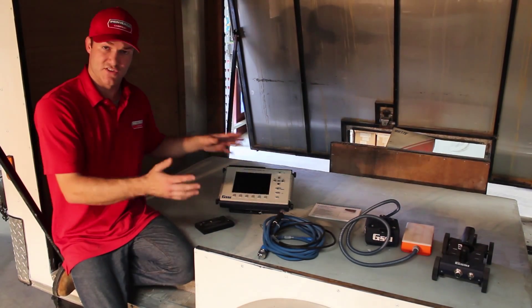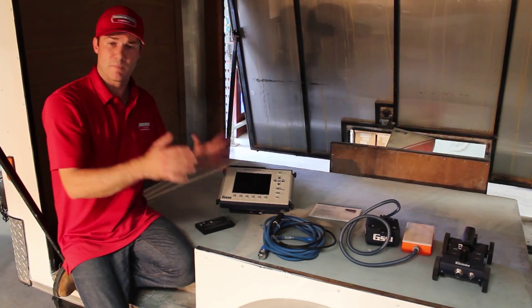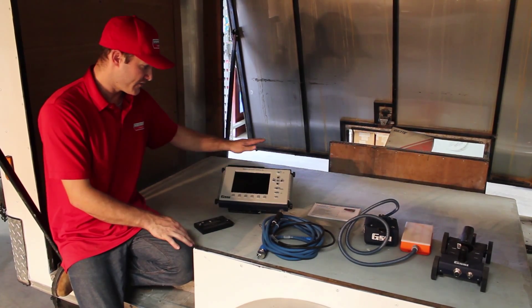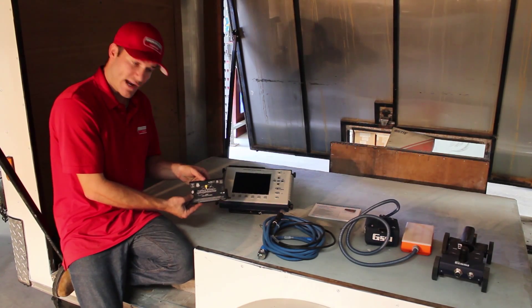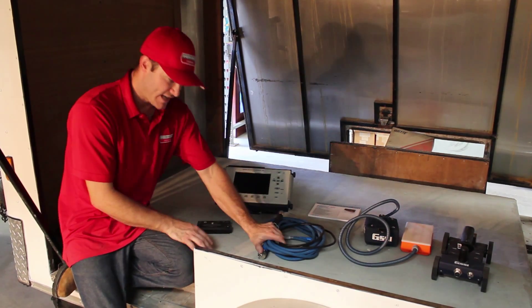So we've unboxed the CER 3000. Let's look at its most basic components. Here we have the actual brain of the unit, the CER 3000, one of the two lithium ion batteries it comes with, and data cables.